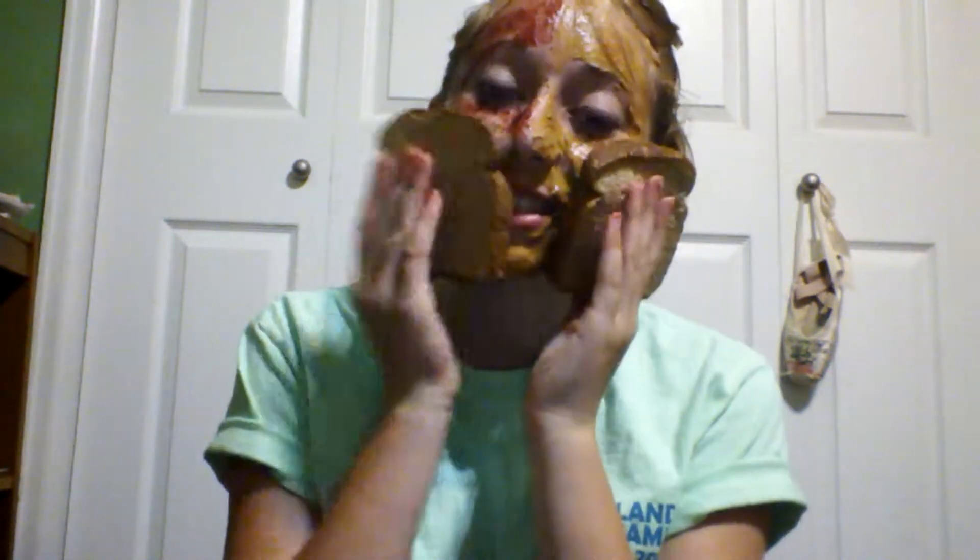We have the peanut butter. And then once you have the peanut butter and the jelly on your face, you're going to take both pieces of bread and stick them on your face. And that's how you make a peanut butter and jelly sandwich out of your face. Oh my gosh, the bread is falling off.